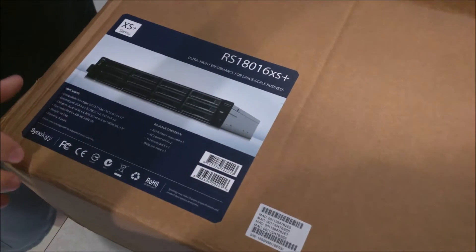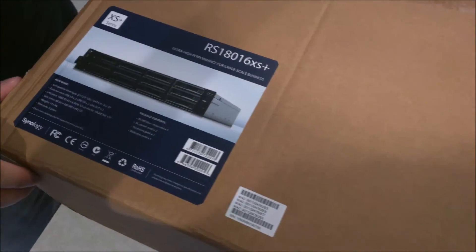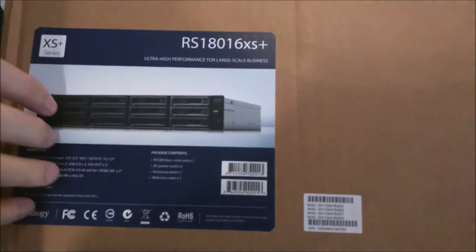All right, so I'm going to do an unboxing for the Synology RS1800-16XS Plus.